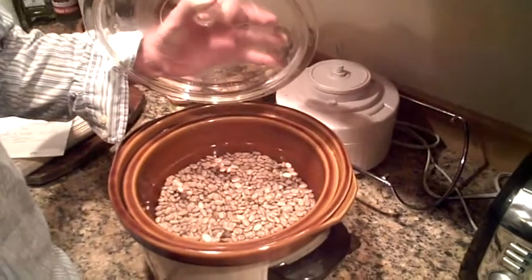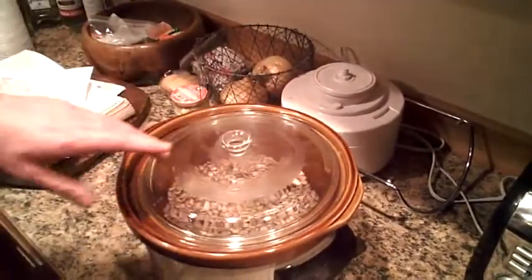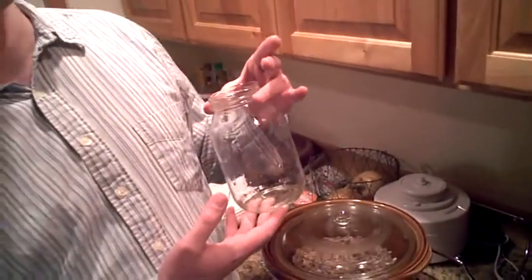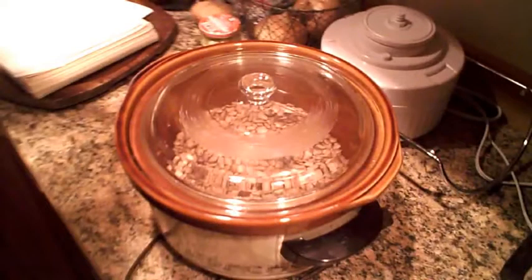The crockpot is not plugged in yet. We have beans soaking in water. How much water in relation to the beans? I have one mayonnaise jar full of beans, which should cost you about a dollar. I put one jar of beans, two jars of water. These are pinto beans. You could use black beans or black-eyed peas — it's really up to you.